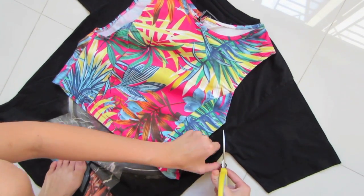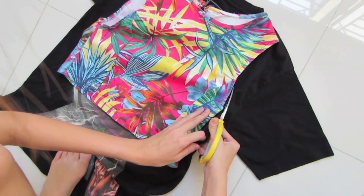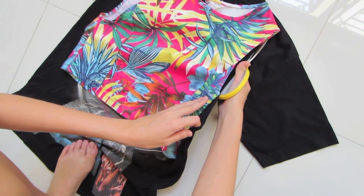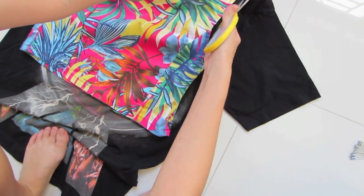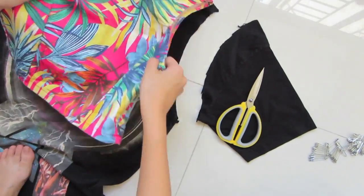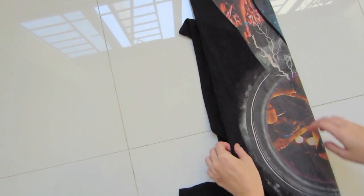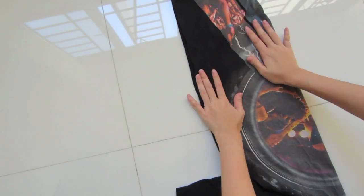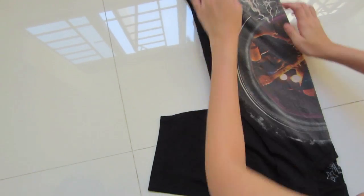Once you think the shirts are perfectly in line, you can start snipping away, but please be careful not to cut your fingers or there will be a blood test and I'm sure you wouldn't want that. Now that you're done cutting the sleeve, you can fold the shirt in half to ensure that both sides of the sleeve are actually equal. I mean, you wouldn't want a bigger left armhole than the right one, right? That would be weird.